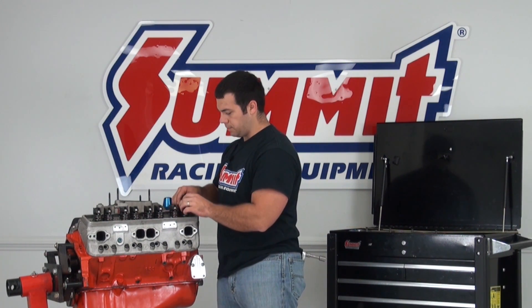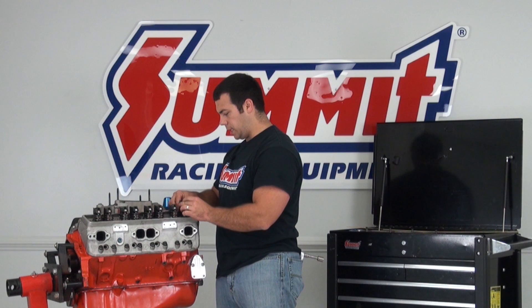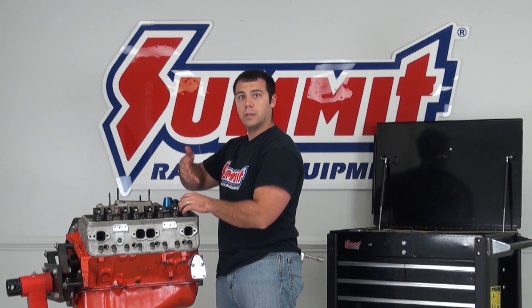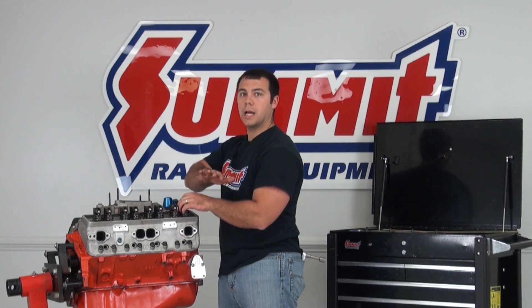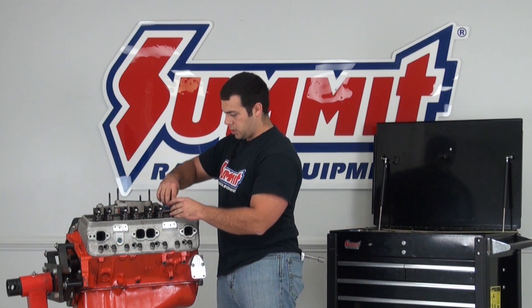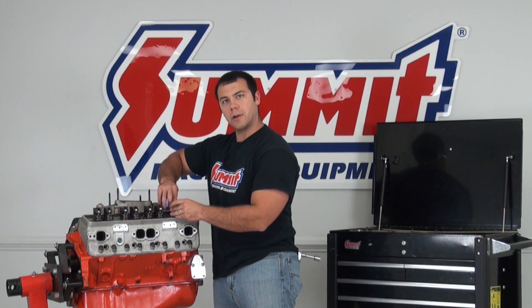I'm going to cinch these down. You do want to follow the proper valve lash techniques as if you were building this engine for the final time. We're not going to cover valve lash today — that will be a different video — but just be sure that you do lash down your valves.